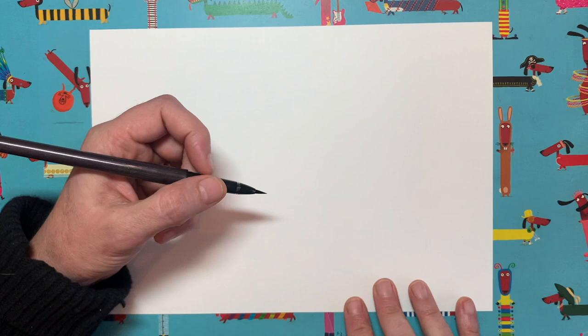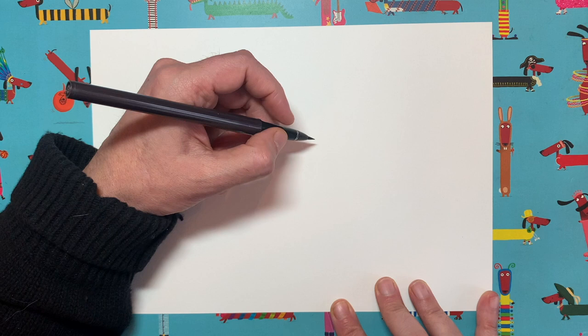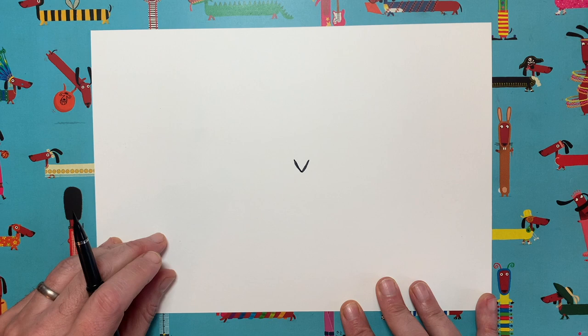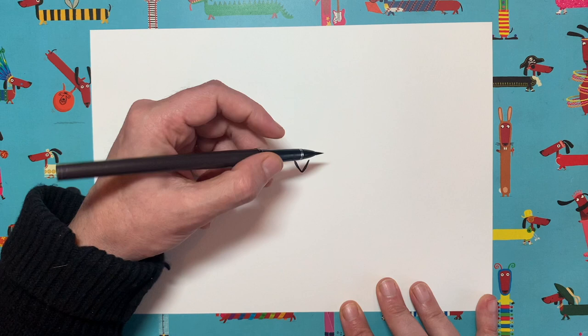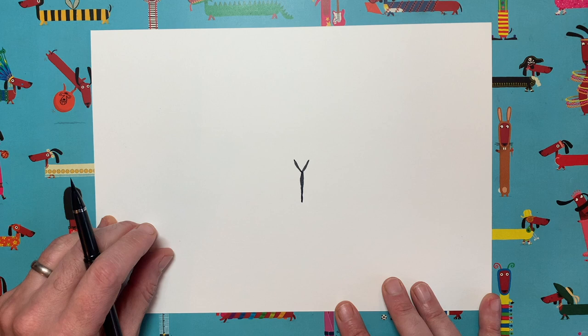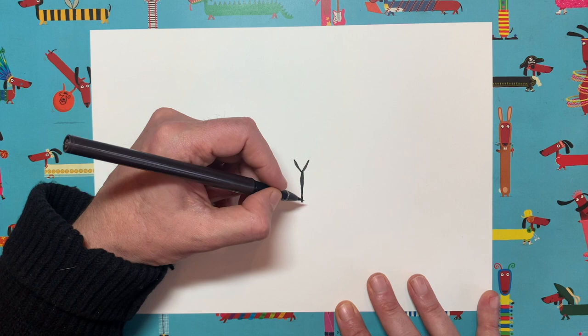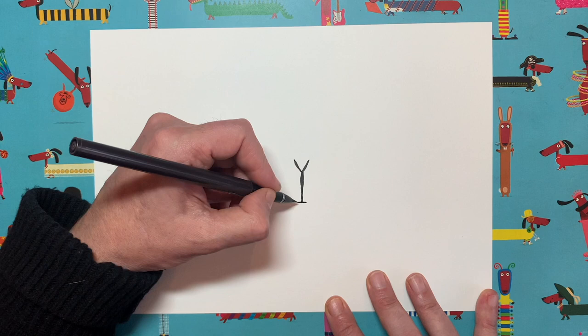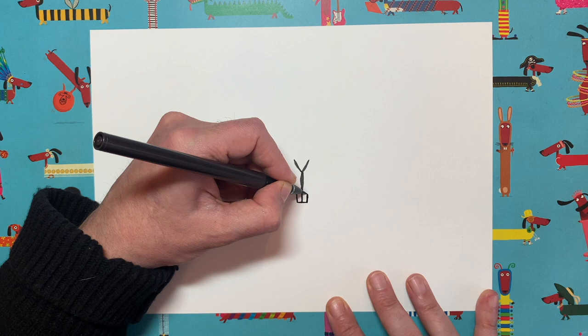Are you ready? Right in the middle of your page — well, actually slightly above centre, but let's do it right in the middle. I want you to start with a very simple V shape, like that. What an easy start! Now we are going to turn our V into a Y, okay? So let's just add a vertical line — quite a long vertical line — all the way down. Then at the bottom of our Y shape, I want you to add a little horizontal line. So it looks a bit like a tall wine glass at the moment. And then coming from each end of that horizontal line, we're just going to add two small vertical lines, like that.